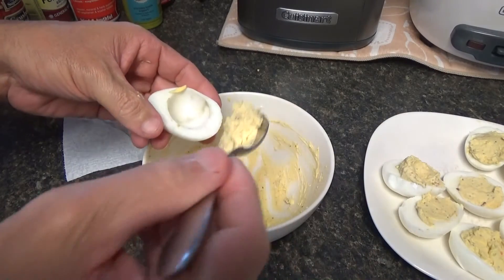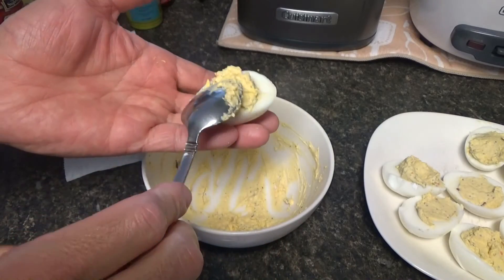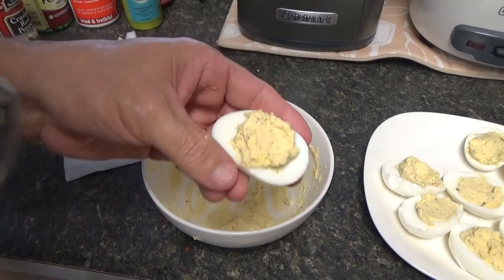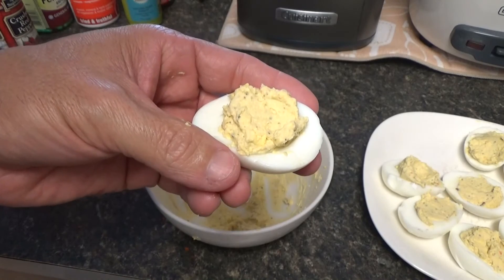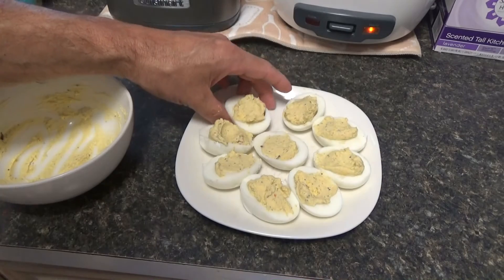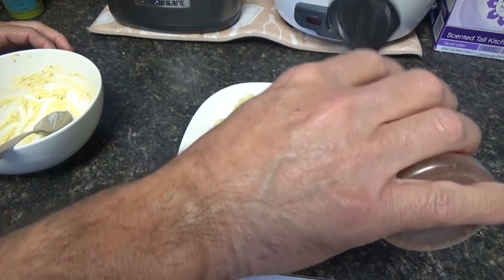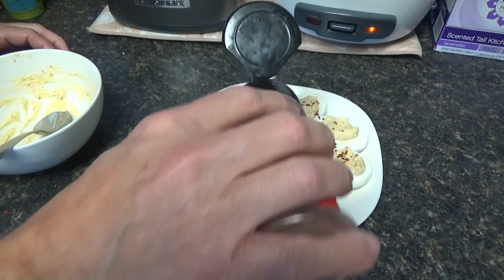Alright, it's all mixed up and I tell you what — this filling is delicious with that spicy sweet mustard. Oh my god, that is delicious. It's got that fiery kick from the spicy mustard and the crushed peppers. Here's the finished product. All I gotta do now is put some of this crushed pepper over the top — kick it up even more, like Emeril Lagasse would say, 'kick it up a notch.' Get even more spiciness in there.